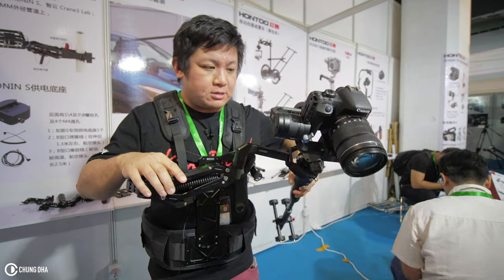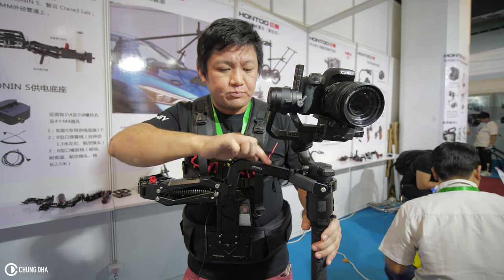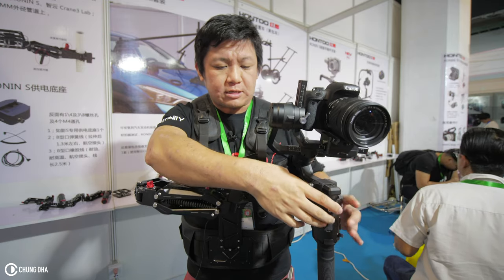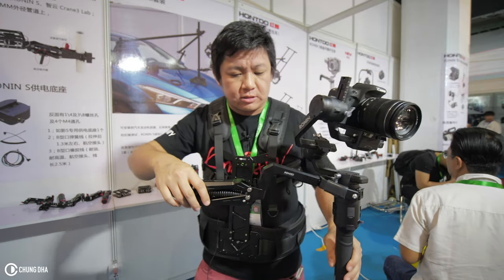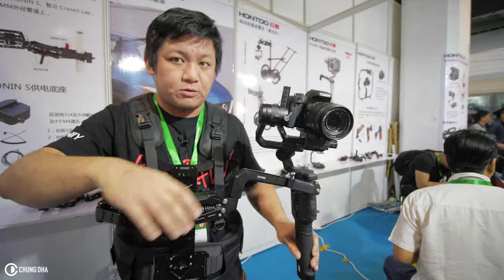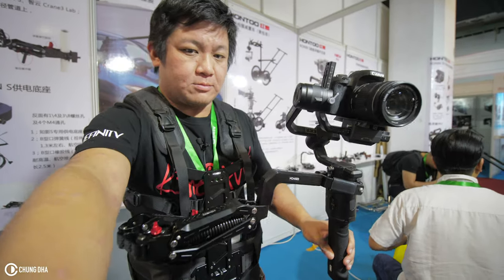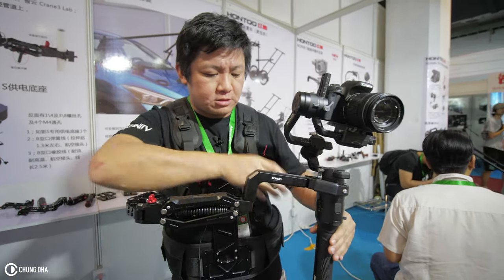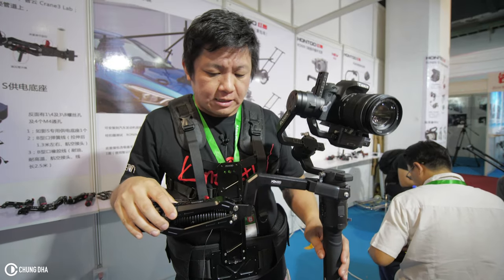The only drawback I can see is there's no turning axis here, so if you move you will pan — it's kind of hard because you can't just use your hands to pan the camera. That's the only drawback that I see here.